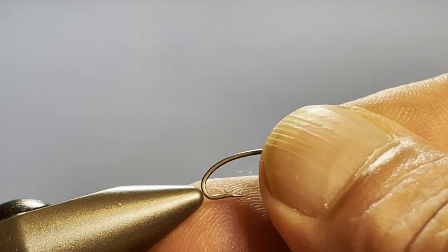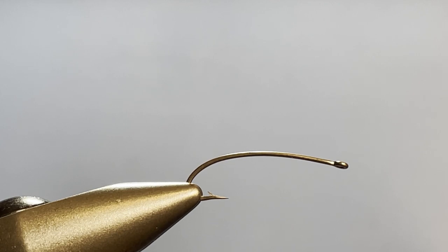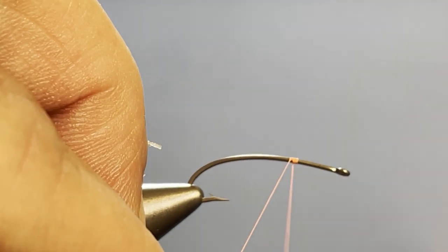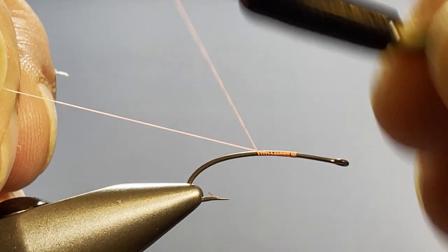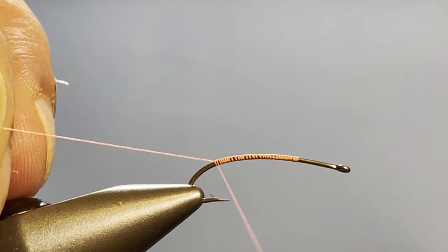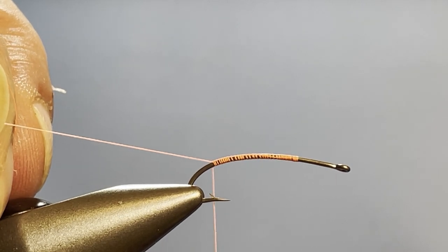I am using a size 10 curved nymph hook. I like the curved nymph hook — you can certainly tie this on a straight shank hook if you like, but I just like the curvature, I like the way it looks. We're going to start our thread at about the 60 percent point on the hook, and this is kind of key to getting this right. Many times the reason you have problems with this is because you set the wing too far forward and then you don't have enough room to work. I'm going to let the thread hang just there at the barb.